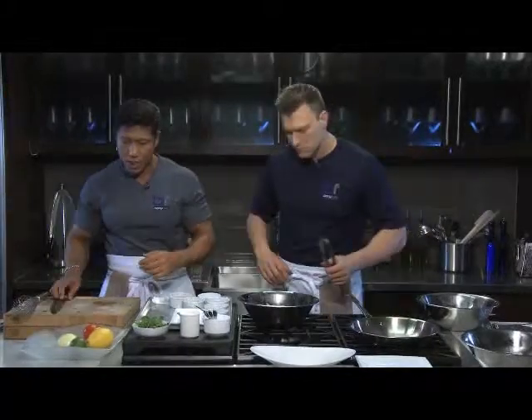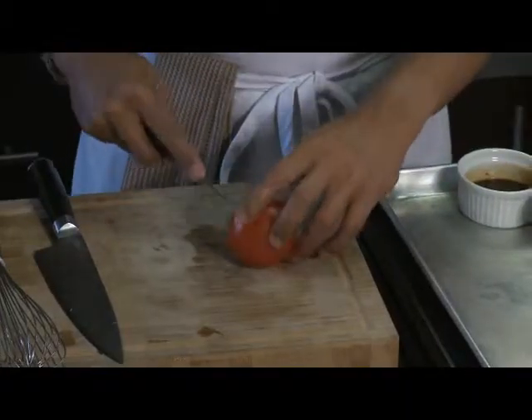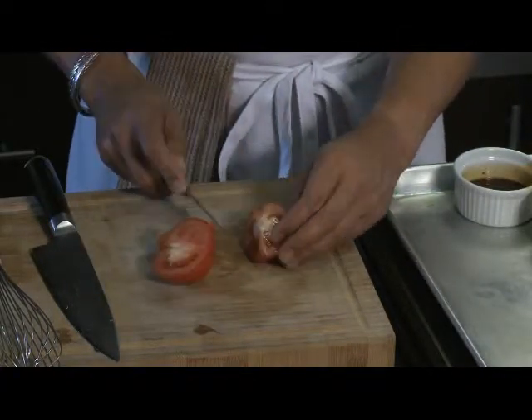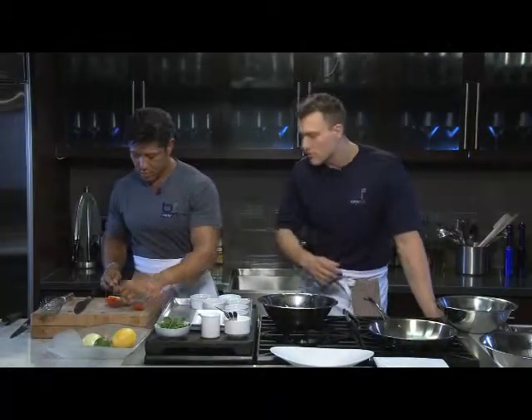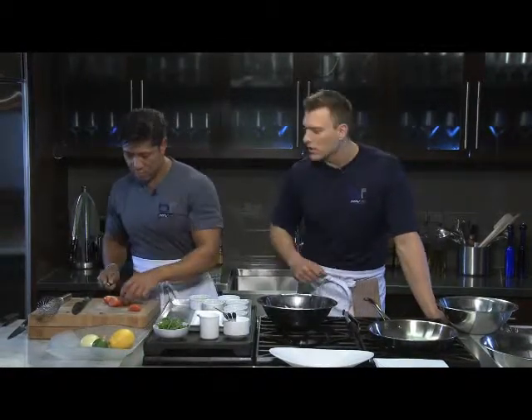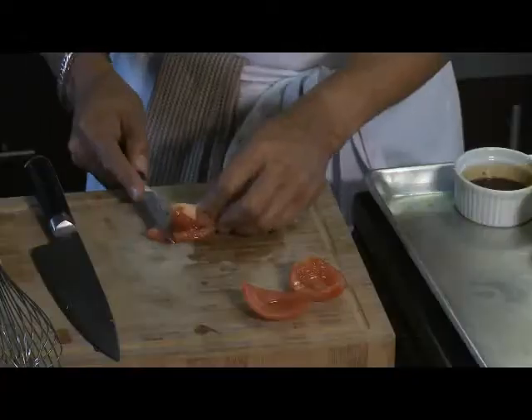Diced tomatoes are added next as a tomato concasse — diced tomatoes with the seeds removed. The seeds are removed primarily for presentation. It's a short extra step, but it makes the salad look much better. Only the fleshy part of the tomato is used, quickly diced.